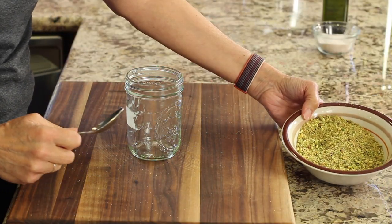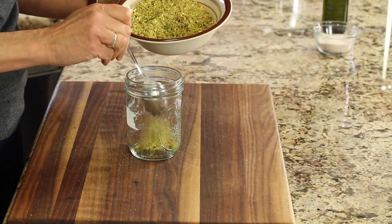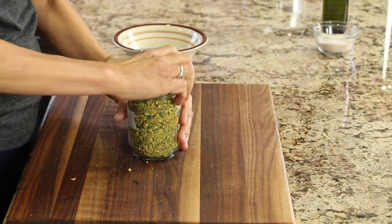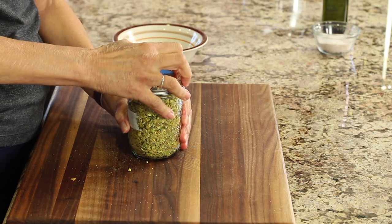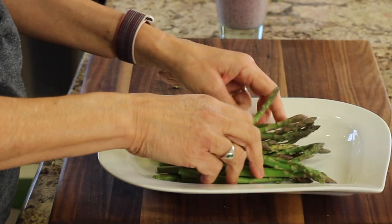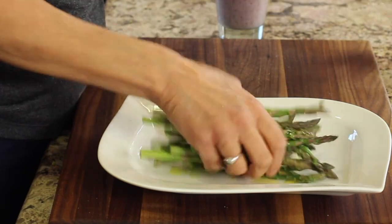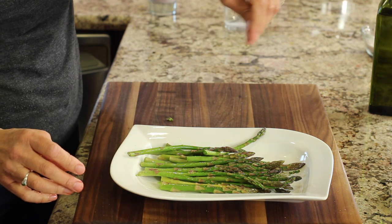Remember all those pistachios we had leftover from the salmon? I'm going to place mine into a mason jar and save them — I'll put them in smoothies, oatmeal, or a salad. There are many options and they're really good for you and delicious. While the salmon is cooking, we have time to make a little side dish. I'm going to do something easy with some asparagus — just grill it up on the stove. Coat it with a little olive oil and season with a little salt. That's basically all you need.